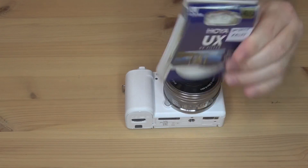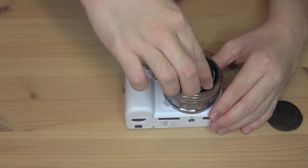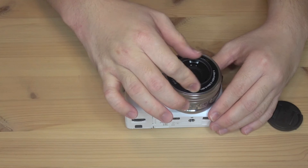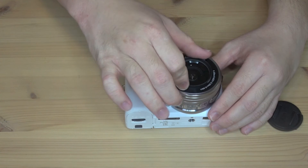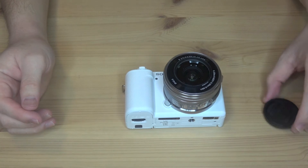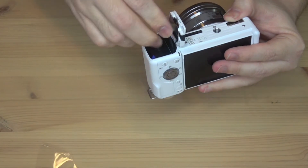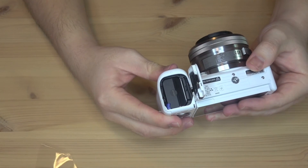So let's put the UV filter on the lens — first let's open this up. Okay, so that's done. Now for the memory card. There you go.